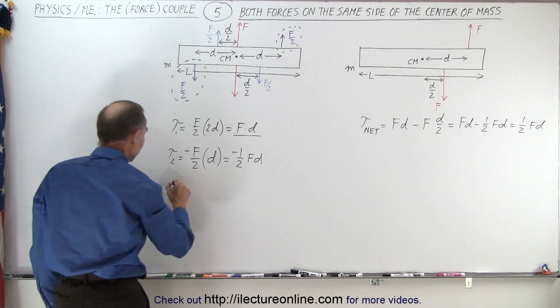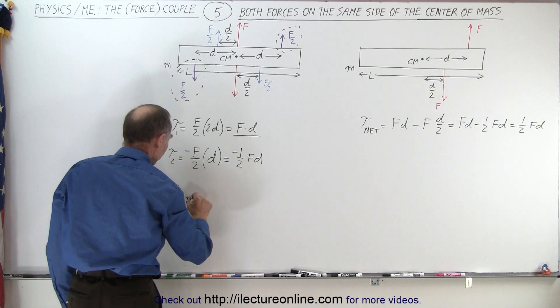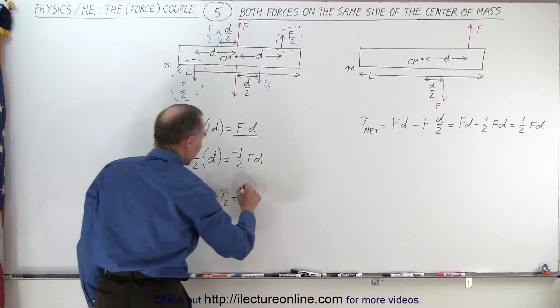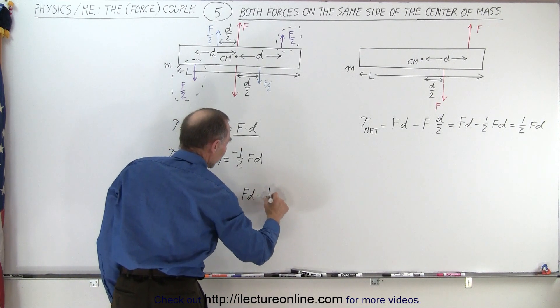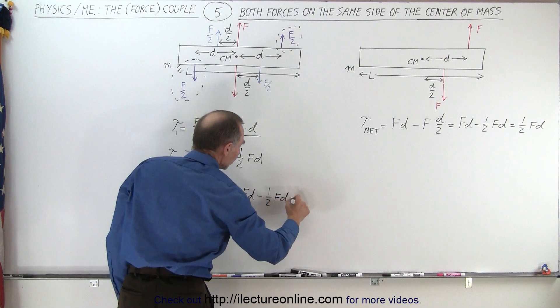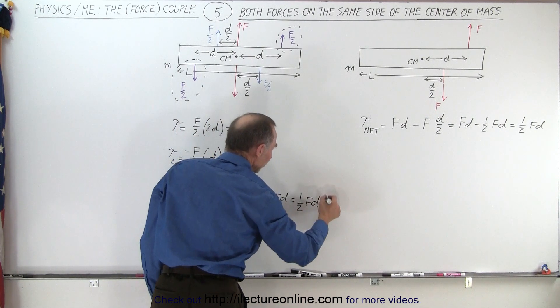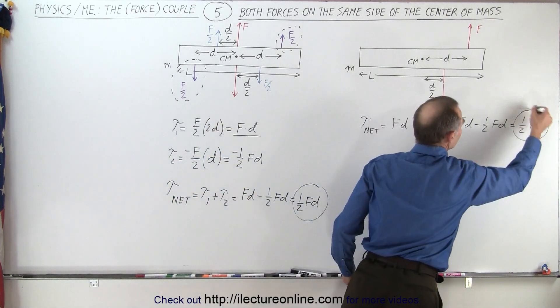When we add the two together, the net torque equals torque 1 plus torque 2, which is FD minus one-half FD, equal to one-half FD. Notice that that's exactly the same result as what we had before.